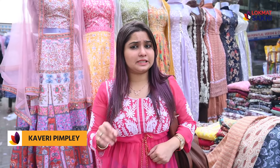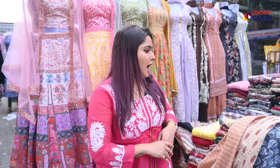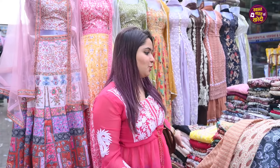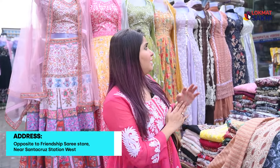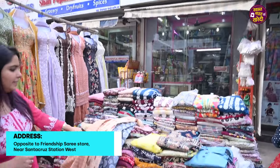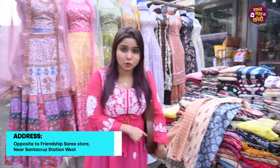Hi guys, welcome back to Lokmat Saki. I am here at this store. We are going to get our set for 300 rupees. There is a great variety collection that we are exploring here. This store is from Santa Cruz West Station, and we are looking at the Gala Provision Store.